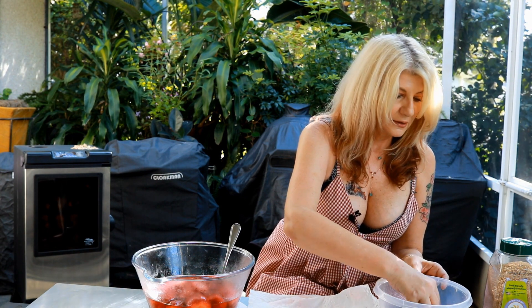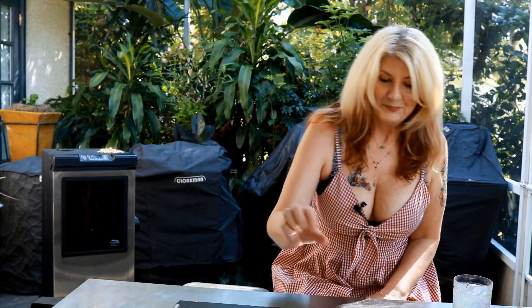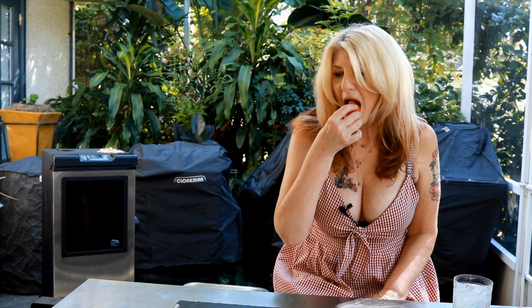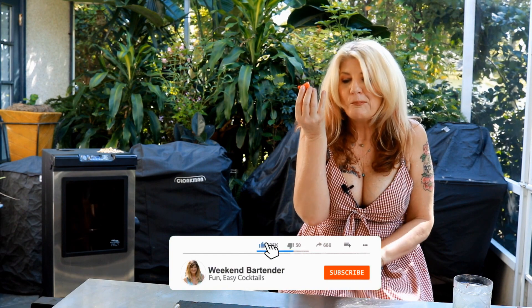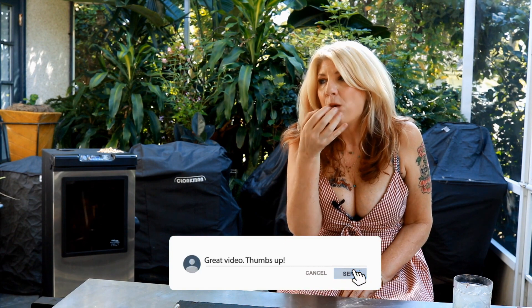They're going to taste delicious either way. Now we're going to try them — I've been waiting all day to eat these. These are so good! These are gonna be great if you want to put them out for people to eat as a sweet treat.